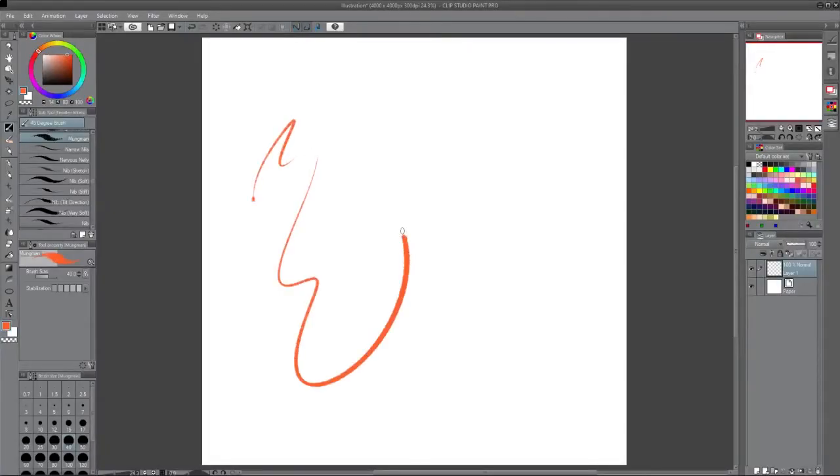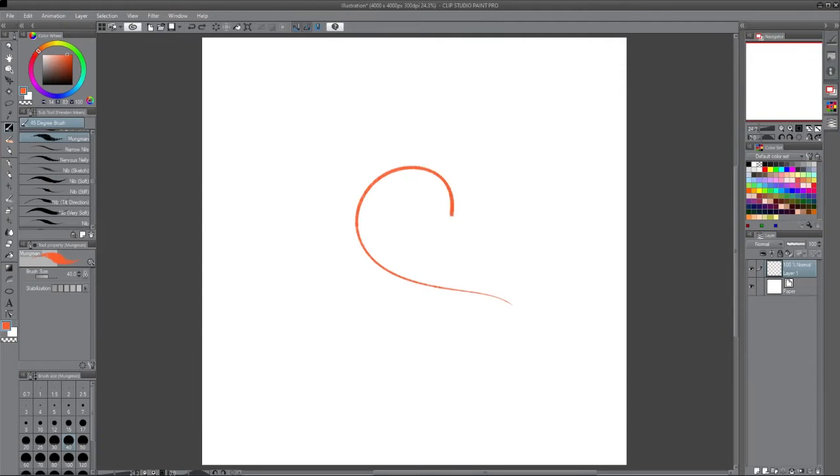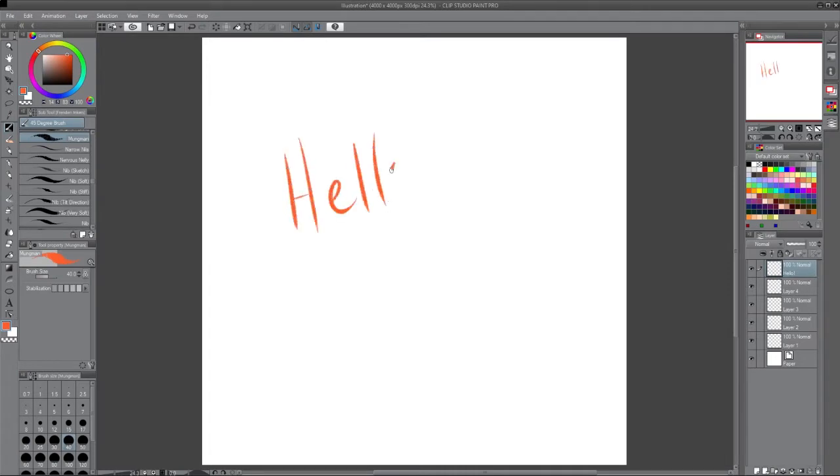First of all, if the program you're using is new to you, I highly suggest taking some time and just playing around in it before you really dive into what I talk about in this video. Try out different tools, get familiar with where things are, and just have a bit of fun. You can use a creative drawing tablet or a mouse for this process. A tablet will be more precise and faster because you can just draw with your hand, but a mouse will easily do the trick with a lasso tool and a bit of practice.